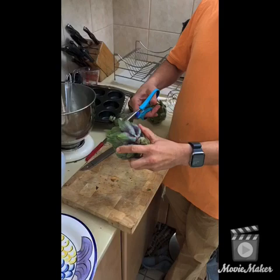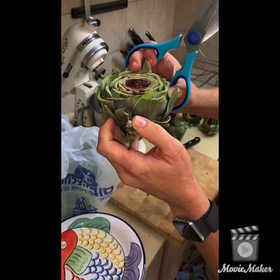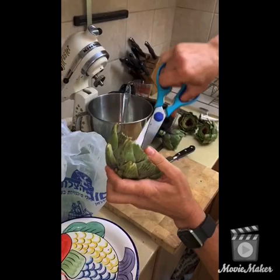The next step is to trim each of the bottom leaves — trim them in half. This removes the thorn so you don't eat it, but it also allows you to look deep all the way to where the leaf connects to the bulb of the artichoke. You do that on every single leaf, checking the top, and after checking the outer leaves, you start going to the inner leaves, looking inside each one.